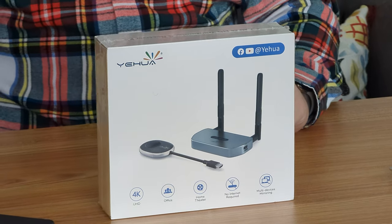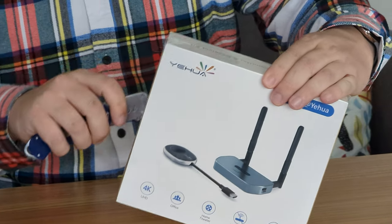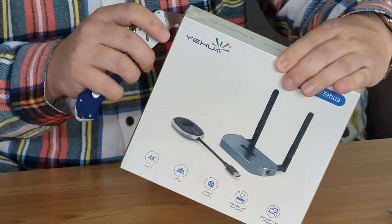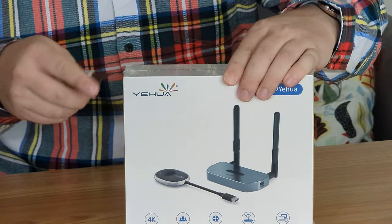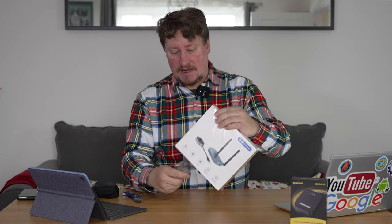Let's start off with my JerryRig Everything knife. As usual I will use that to cut through the cellophane and the packaging and get into the packet itself. Cellophane off.